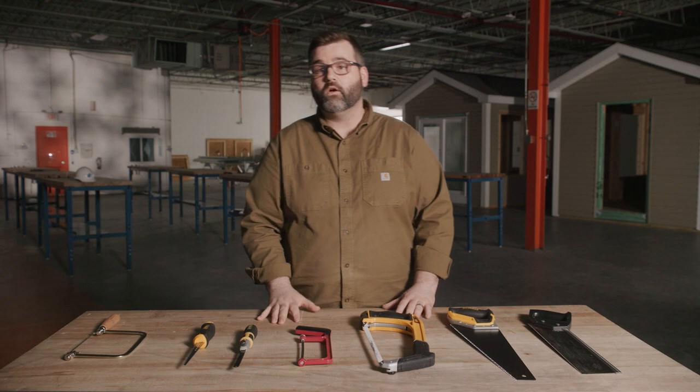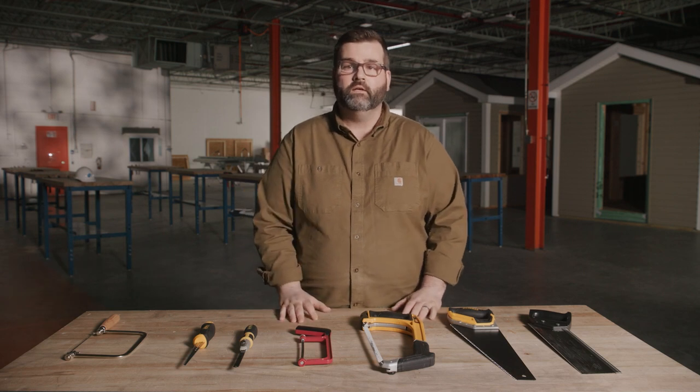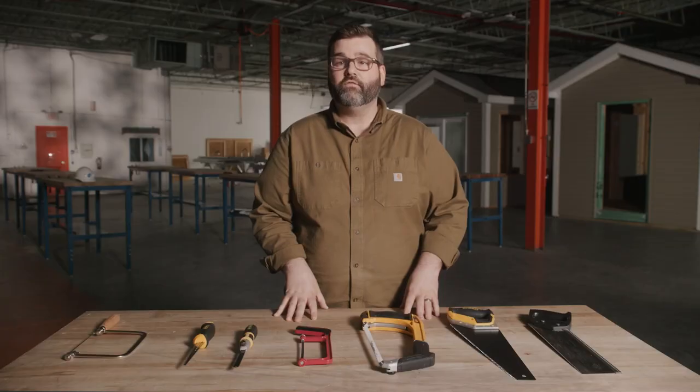We've gone over the different types of saws, so now let's talk about maintenance — this way your saws will last you longer. Keep your saws dry. Clean and lubricate your saw with gun oil after every use. And always use a professional to sharpen your saw.